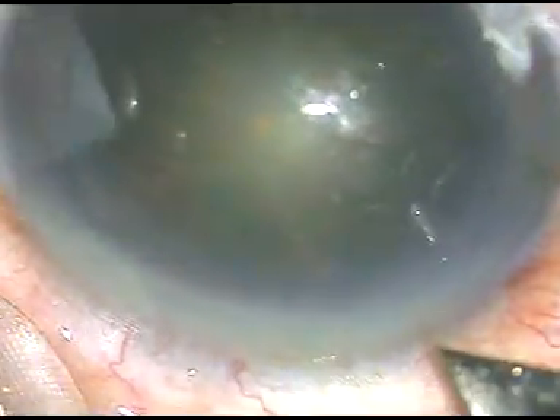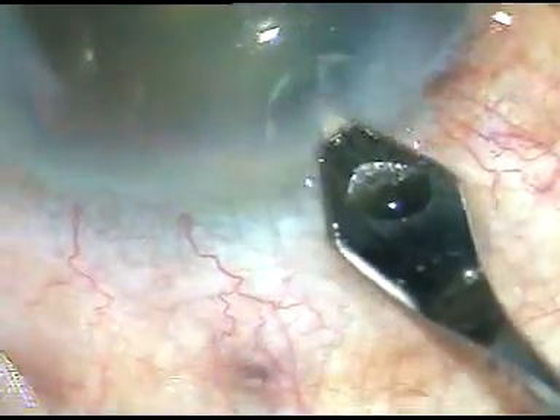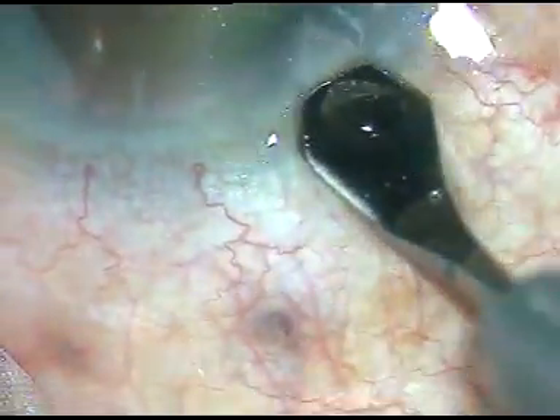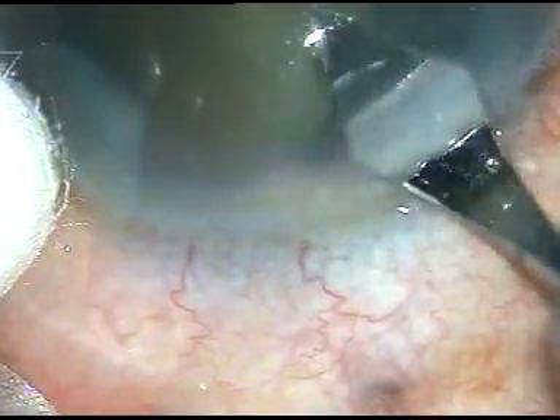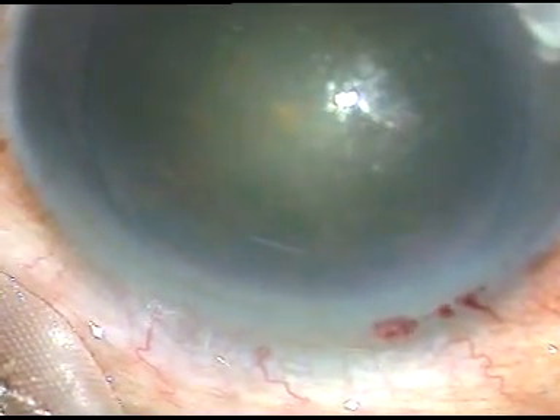Friends, this is an unedited surgery. This is phacoemulsification of a cataract with grade 2 plus nuclear sclerosis. You can see this is the main incision. This is a posteriorly placed incision and you can see that blood is oozing out of the capillaries.